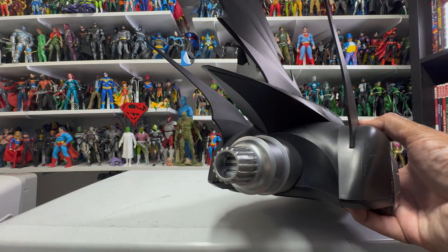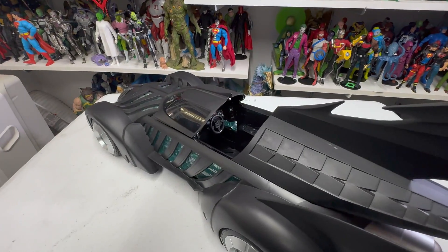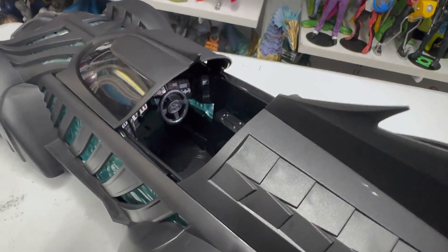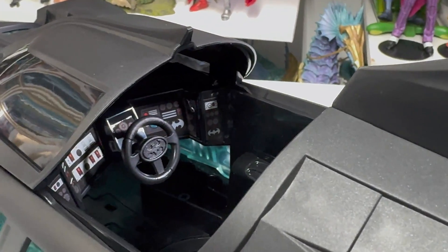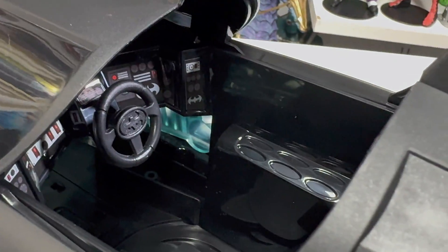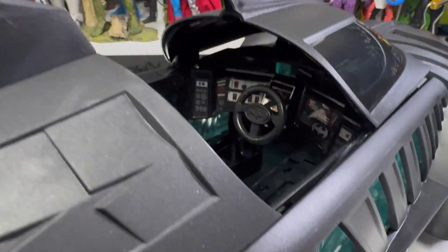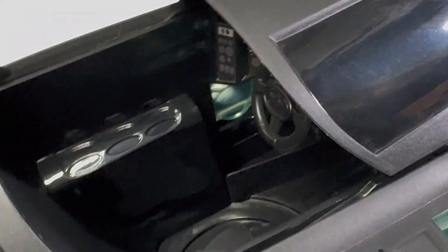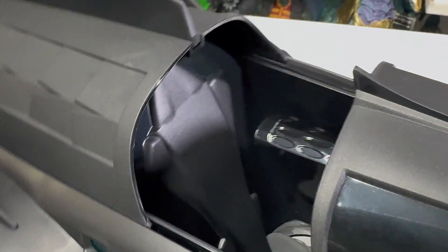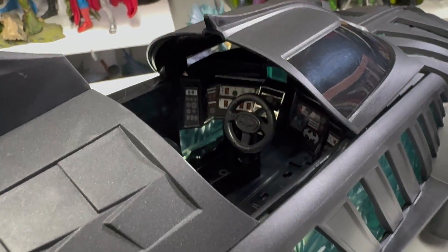Here is the back of it, and there's the Batmobile. Let's take a closer look at the actual cockpit. As you can see there's some great detailing in the cockpit — it's hard to get around the fin there but you can see some bat symbols. There's some great detailing overall with the cockpit. Looking at the inside, it looks like those are just stickers on there, but they're already applied which is great. The seat looks pretty basic, but there you go — I'm sure Batman won't have any problem getting in there.